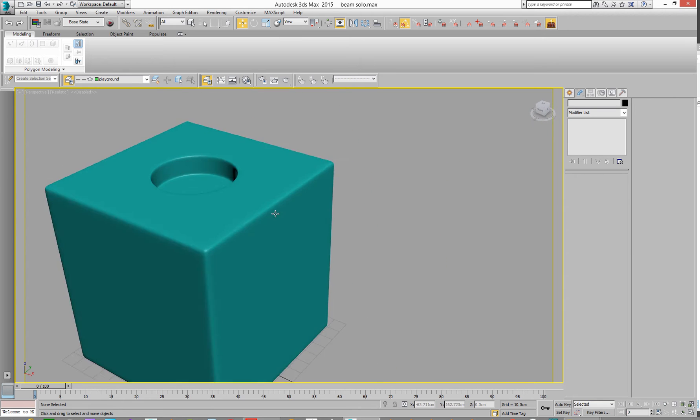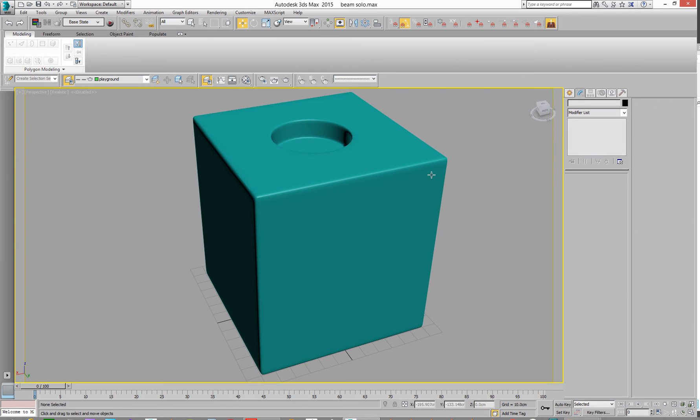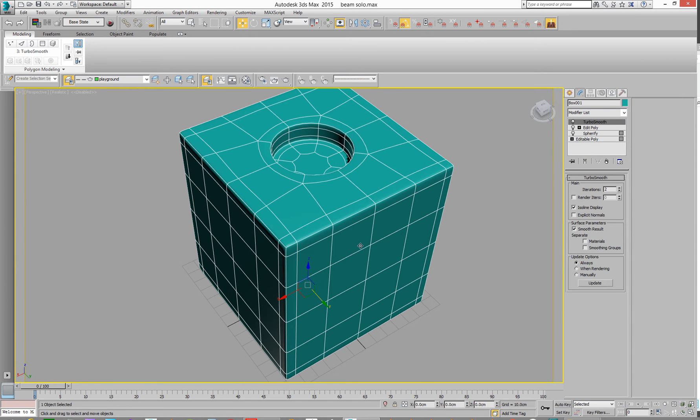So that was using four polygons. How can we do it with one polygon? Let's go back into this again. We'll do it a different way — actually we'll do it several ways.